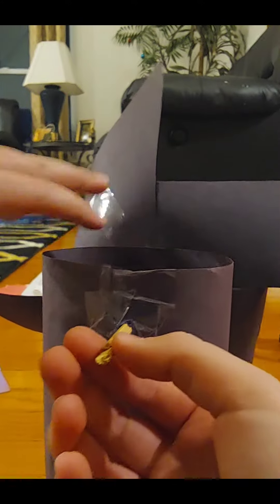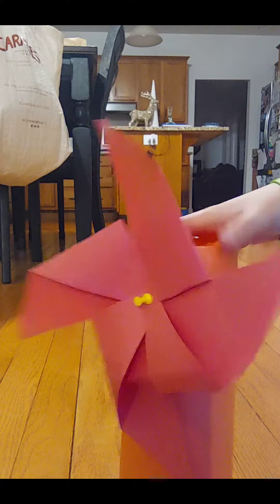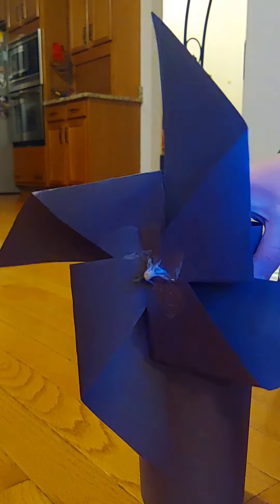Now it's finished. You can use the popsicle stick at the back to spin it manually, or you can use a fan. Take a look at these awesome results. The first strategy also can spin, just not as well as the second. Now your pinwheels are finished. Make sure to like and subscribe for more tutorials like this. I'll see you next time.